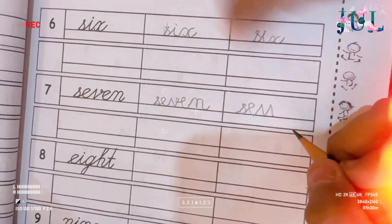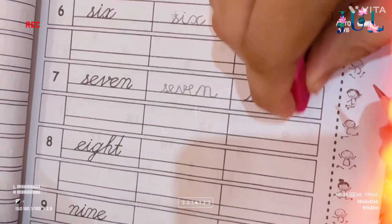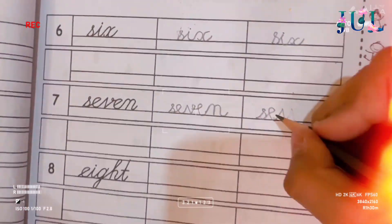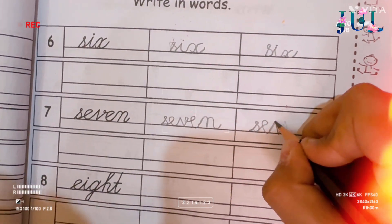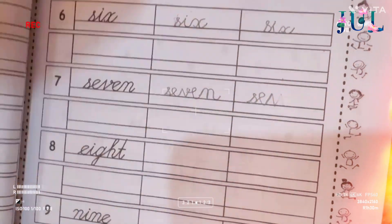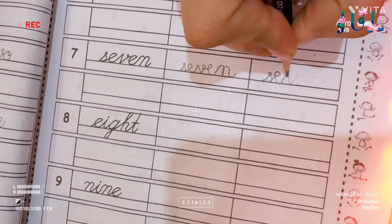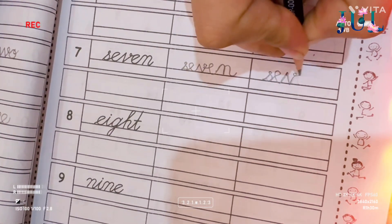No, Taha, how you are making it w — raise it from here. You have to join e with that. It's okay, just make v. That is v. No, make e with it.